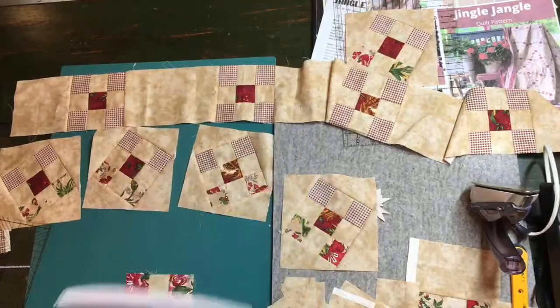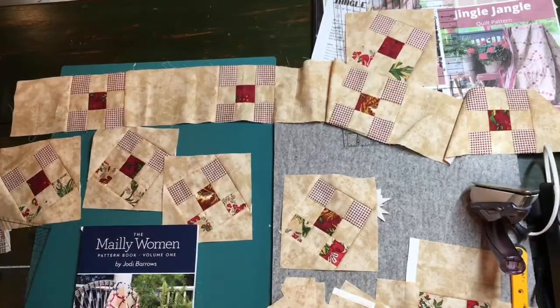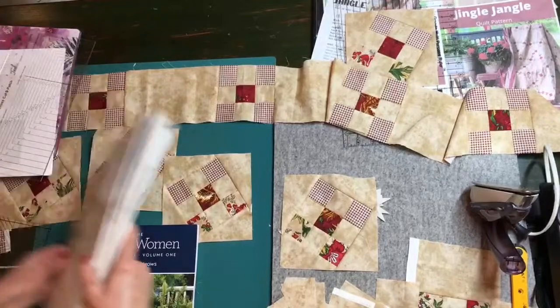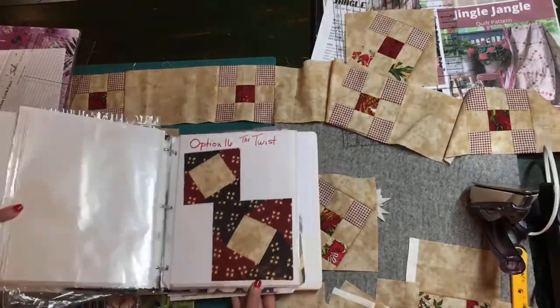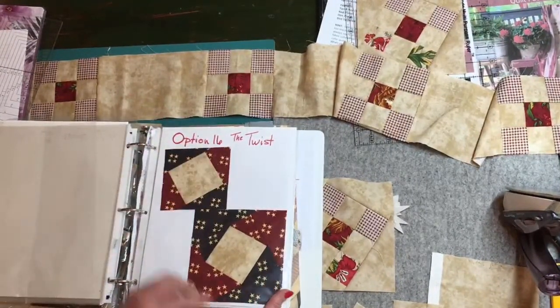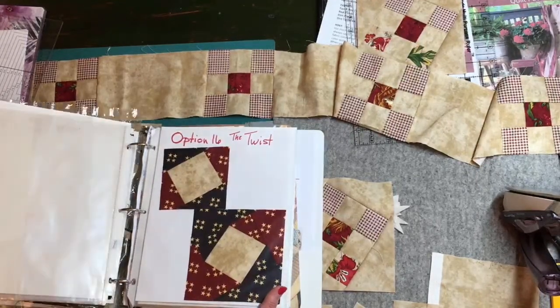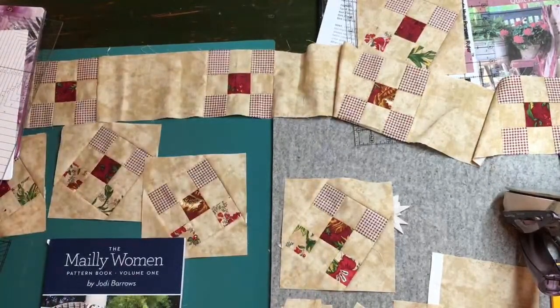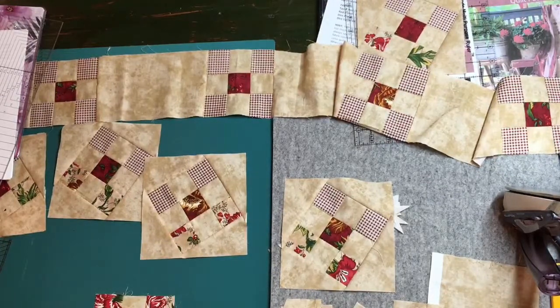Think about if you sew around the block again and do the twist again — you can see how this just starts to spin. Option 16 is really a fun one to do, a fun one to learn, and a fun one to get acquainted with.